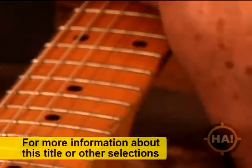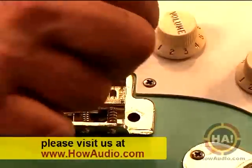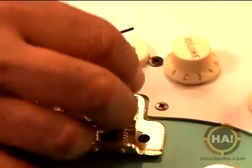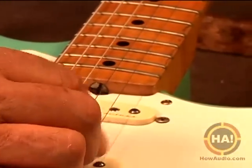So what we want to do is bring this saddle down. We'll take this wrench, put it in there, and turn it counterclockwise, which backs the screw out of the saddle, lowering the saddle. Now the other thing you have to keep in mind is you have to keep it tuned to pitch while you're doing this, so you take it and tune the string back up to D again.